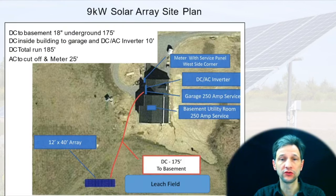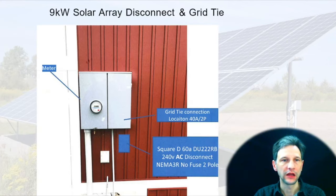For the site plan, I just took a Google Earth view. I put in where my leach field is because that was relevant, the size of my array, where it would be located, the distance from the building so we knew how long the run would be, where the utilities were in the building, where I was going to put the DC-AC inverter, and where the meter service panel disconnect would be. I put some key dimensions on the top so that information would be available. I also included an image of the location for the disconnect next to the meter panel, and where the actual breaker would be installed for tying into the grid.